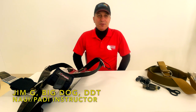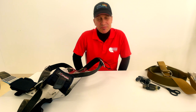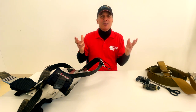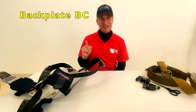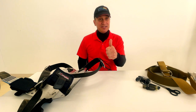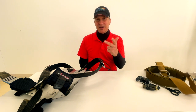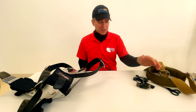Welcome to the channel. Today you're going to see how to change the webbing on a backplate and wing, and maybe when to change the webbing. I get a lot of folks asking me that - when is it time? I'll show you one BC where it's very clearly time. We'll cover when you might need to change it, the signs, where to source your webbing, how to go through it, and first - the tools that are going to be needed.